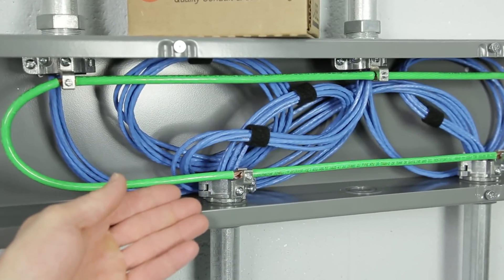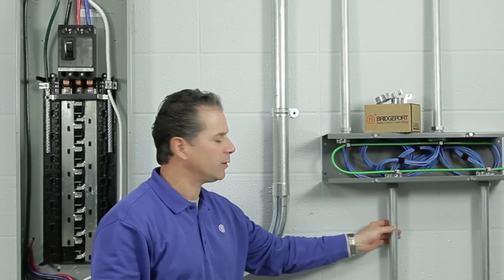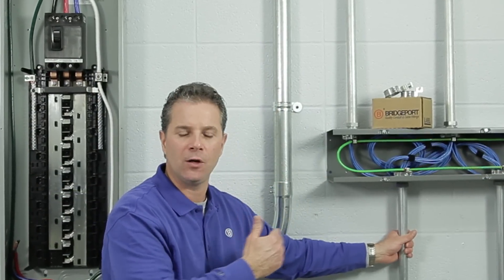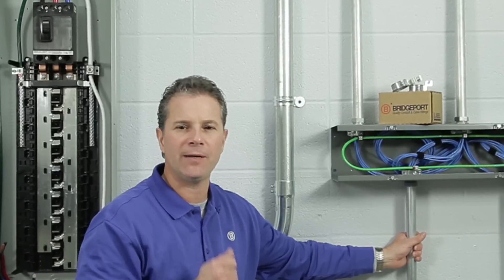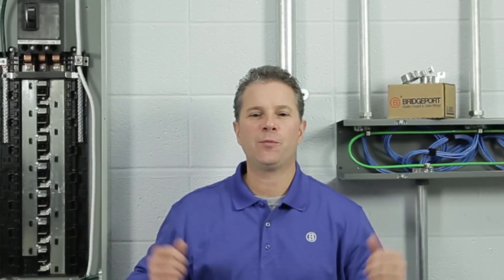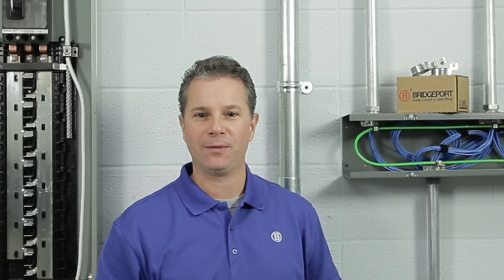A structured wiring application, specifically data communications. I was able to install our 1-inch split grounding bushings without having to disconnect or pull back any of my CAT6 cabling. None of my information systems were down. As you can see, Bridgeport's Mighty Right split grounding bushing is the right fitting for any job. Thank you again for participating in this session of Bridgeport's Product Information on Demand.